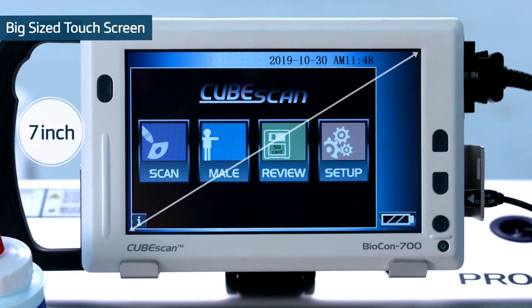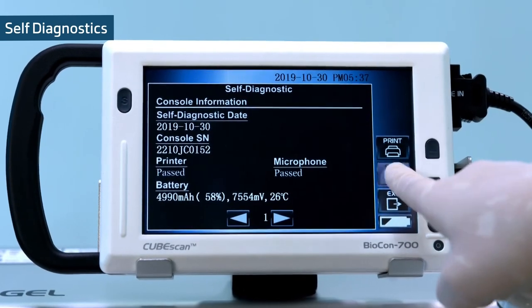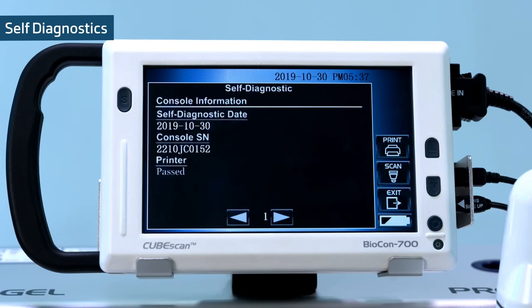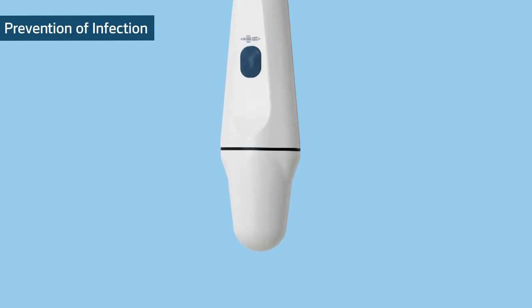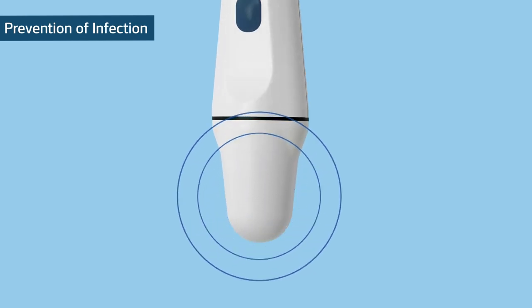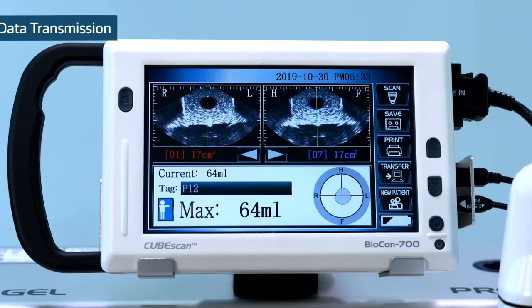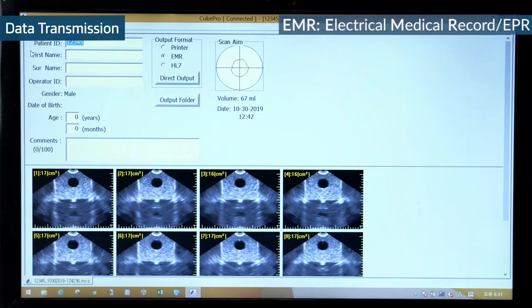Big-sized touchscreen: a 7-inch touchscreen and user-friendly interface provides optimal usability. Self-diagnostics: save maintenance time and cost by detailed management of the device through self-diagnostics. Prevention of infection: the probe is designed for effective cleaning against contamination and residue of disinfectant. Data transmission: the saved information can be transferred to an EMR system.